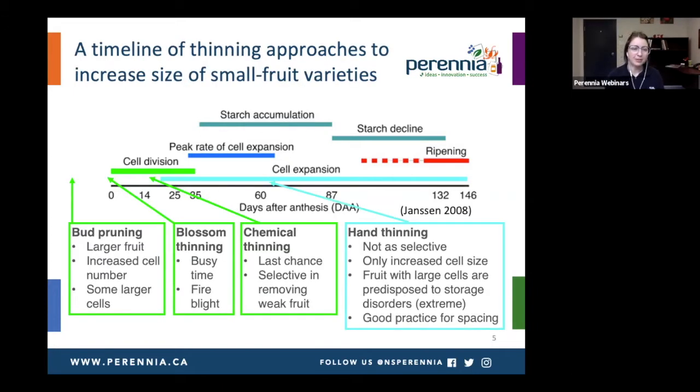Now I want to superimpose the different periods of time for crop load management and how that relates to the fruit stages. This really matters for small-fruited varieties, especially in our climate where we struggle to get size on varieties like Gala and Ambrosia. Bud pruning happens much sooner than the cell division phase and tends to lead to larger fruit and increased cell number, because you've helped to maximize resources during cell division — and also some larger cells, though mostly that benefit comes from increased cell number.